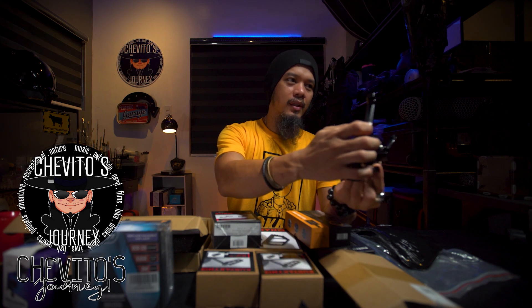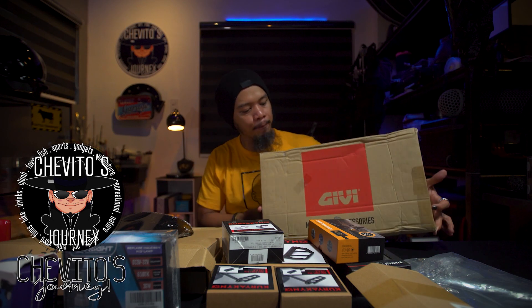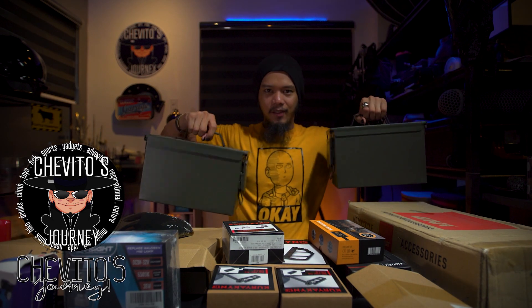This one is from Motor World — it's the Givi rail rack, a universal rail rack for your bags. Instead of a traditional bag, I got these guys: 50-caliber ammo cans from Lazada. The quality looks good — they're solid and heavy. I'm thinking of spray-painting the name of my motorcycle on them, along with its birth date, in gold to match the 2020 Vulcan S style. I know it's a bit cliche but it looks great.